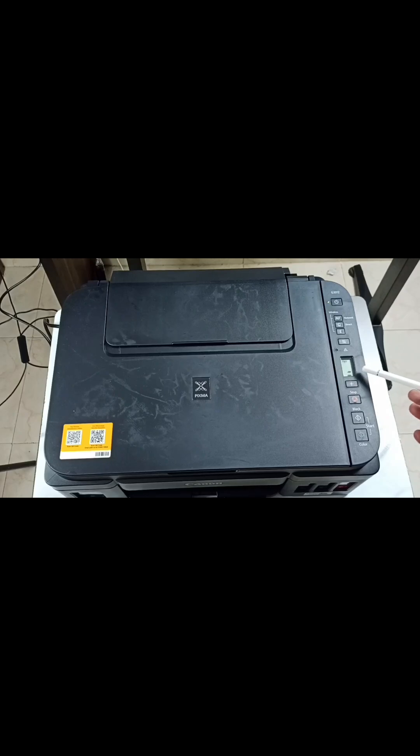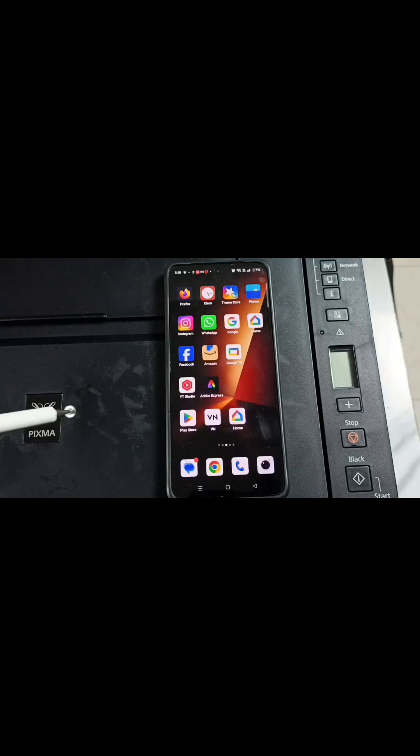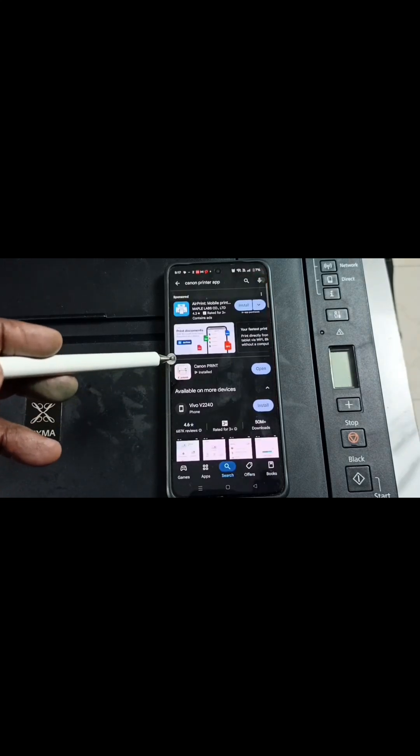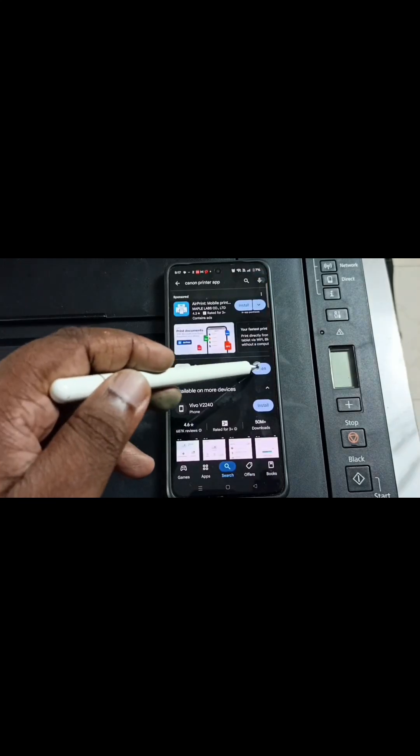Hi friends, this will show how to connect an Android mobile phone to this Canon printer and take a print. In Android phone, open the Play Store app, then install the Canon Print app. I already installed it, let me open it.